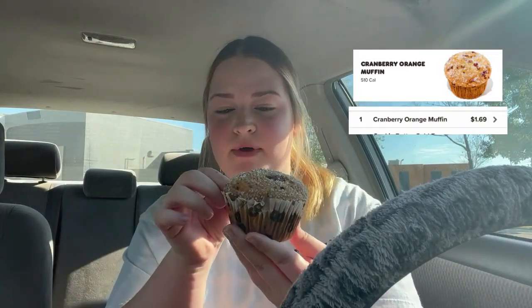They had a new muffin when it was Halloween — when they came out with their new fall drinks — but when I did my taste test they were out of it, of course, so I couldn't try it. I'm so glad that they actually have all of the new menu items so I could try them.